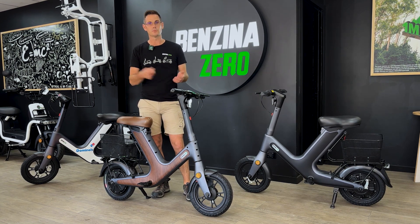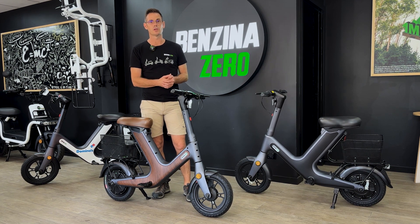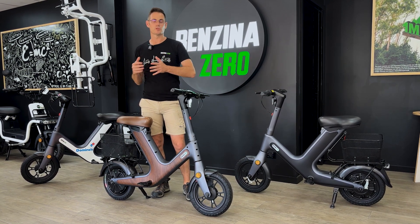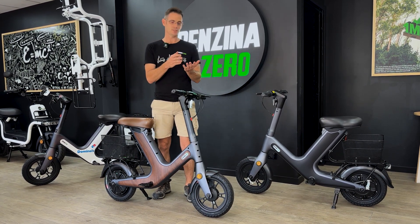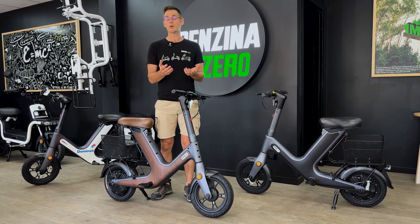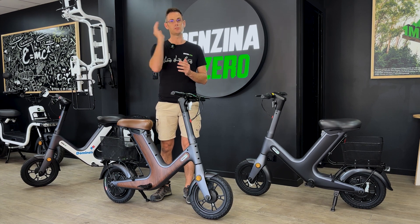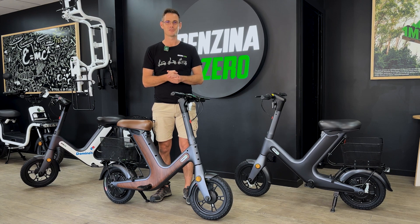All the scooters have replaceable, removable batteries and charging is just off your standard 240-volt wall socket. All the chargers and batteries meet the relevant standards. Each state has their own sets of rules, so please go and check with your local authority — in Australia we have multiple states and territories and everyone does something different, so it is really important to check. If you have any questions, drop us a line at info@benzinazero.com or jump into one of our 20 stores around the country — from Cairns to Broome and everywhere in between. Ask questions and make sure you take one for a ride, because they're a lot of fun. Thanks for watching.